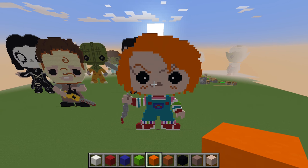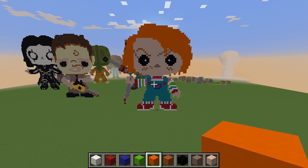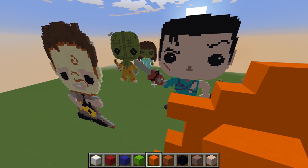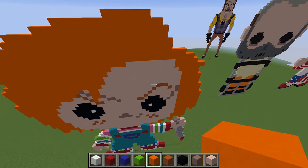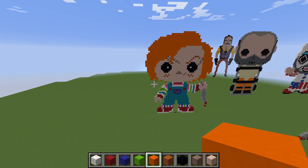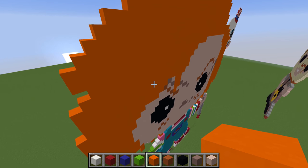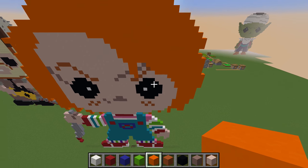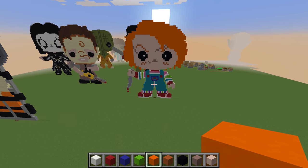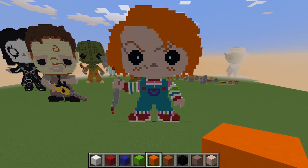There you go guys — we have the Chucky redone in the new concrete blocks. Hopefully they are a lot easier to build. A quick fly around — you can see him in the horror section, lots of different horror statues. Hello Neighbor sneaking in the background. There you go guys, we have the new Chucky done with the new concrete blocks. Hope you liked that one. If you do, give us a like, give us a share. If you haven't already, subscribe. If you have any suggestions for future videos, give us a shout and I'll give you a mention in the video. Thanks for watching, cheers, I'll see you next time. Bye.